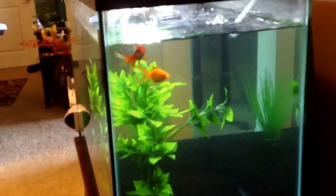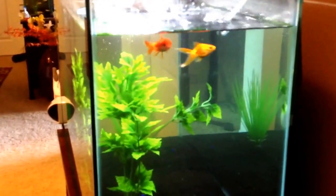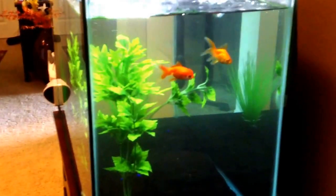So I hope on Saturday they look better. I'll be doing a salt dip on Saturday and everything.